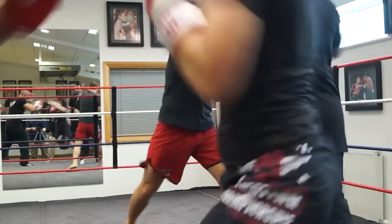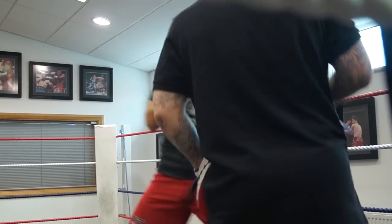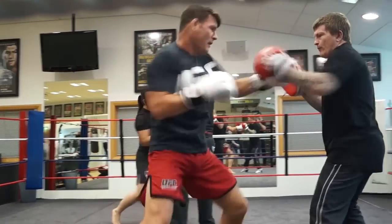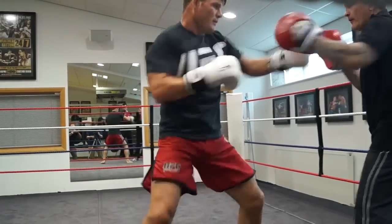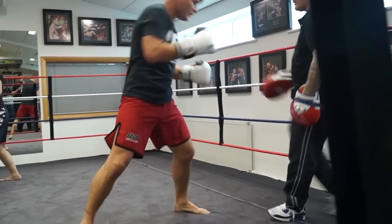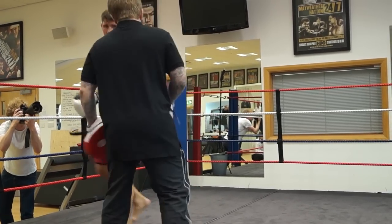One, two. Got a body shot. One, two, start going. Good, nice. Good, good.